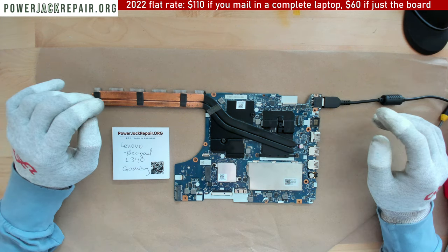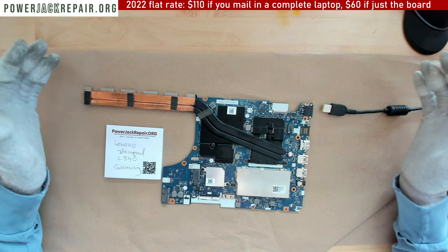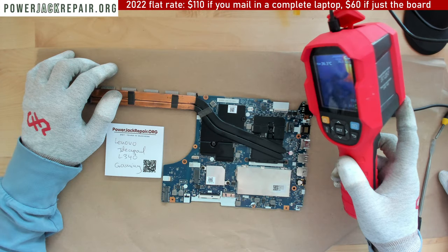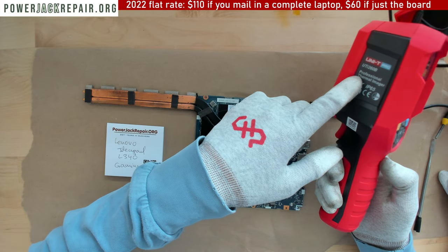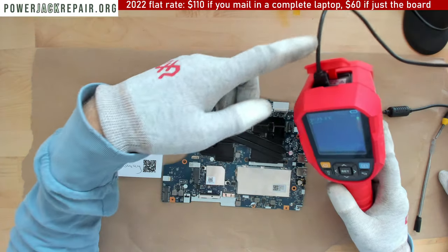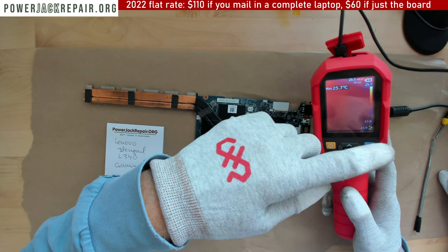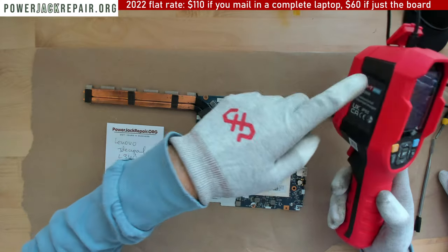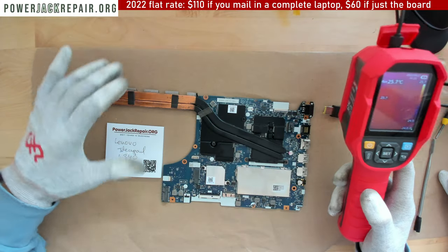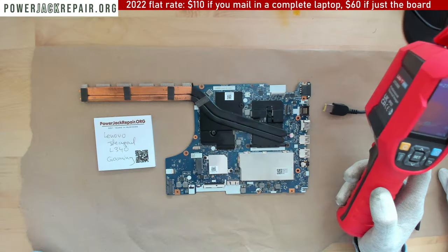That means something is shorting on the motherboard. I'm connecting the infrared camera — let me disconnect that before it overheats. This is the thermal camera; it has a screen on one side that shows the temperature. I wouldn't recommend buying this camera — I bought it from people on the west coast. I usually use the FLIR camera, not the Chinese stuff, but I'm using this one so I can show you on screen.